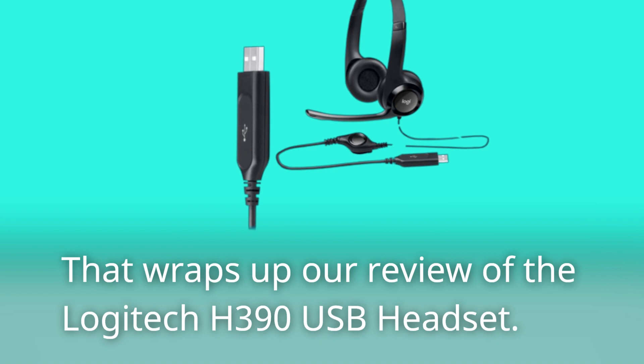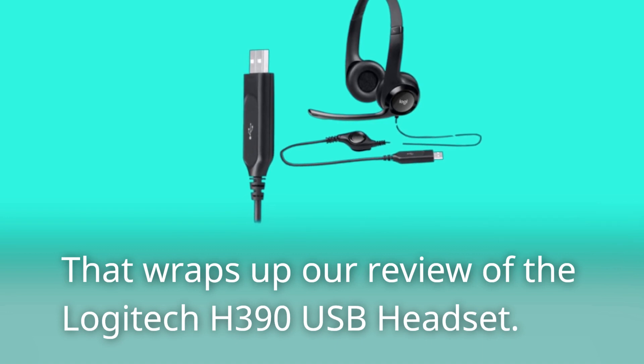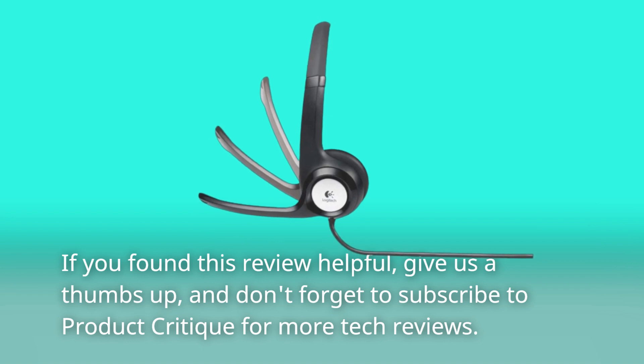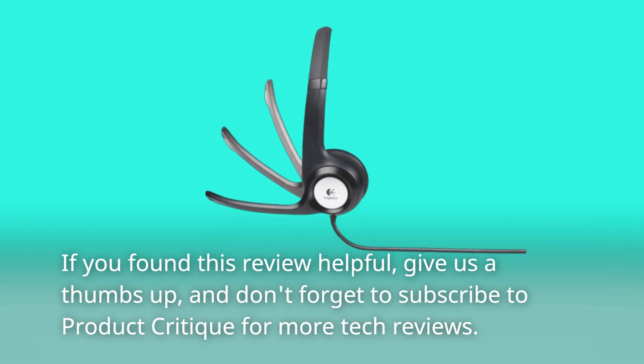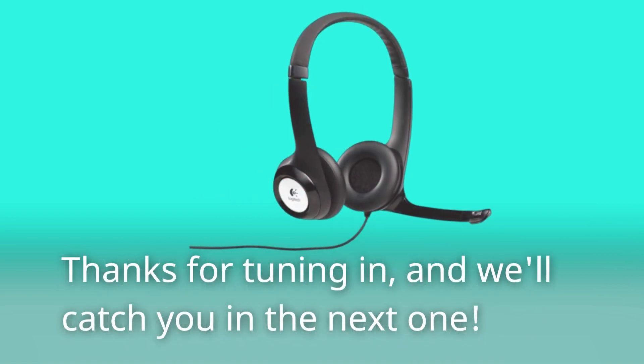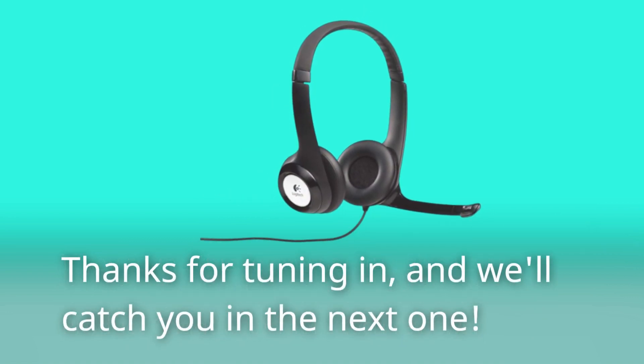That wraps up our review of the Logitech H390 USB headset. If you found this review helpful, give us a thumbs up, and don't forget to subscribe to Product Critique for more tech reviews. Thanks for tuning in, and we'll catch you in the next one.